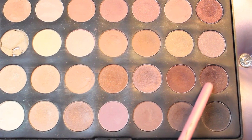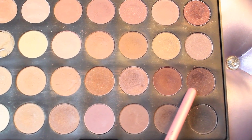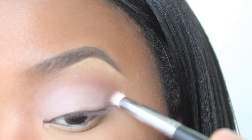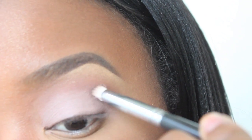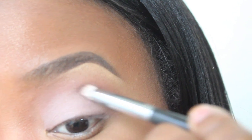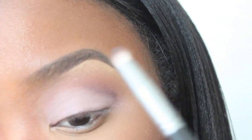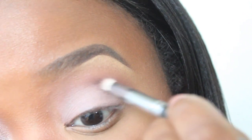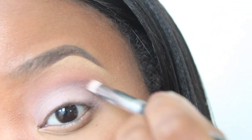Now using my Neutral 28 color palette with that plum color there, using a pencil brush, I'm going to go ahead and just outline my crease to create a cut crease look. This part you really want to take your time with, because you want to make sure this area is really defined.